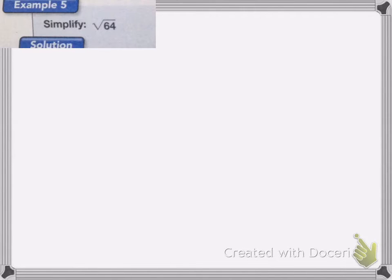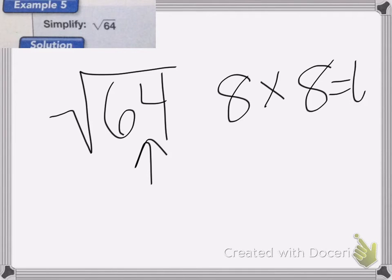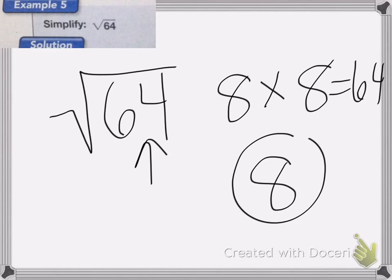On this last one we're going to do square root. A square root is the opposite of a square — we want to figure out what two equal numbers multiply together to equal 64. The two numbers that multiply together to equal 64 are 8 times 8, so the square root of 64 is equal to 8. And that's all.